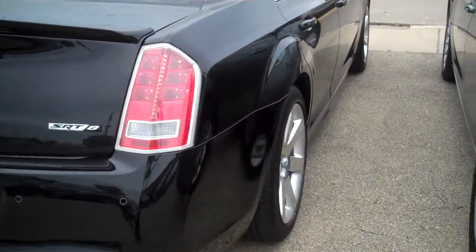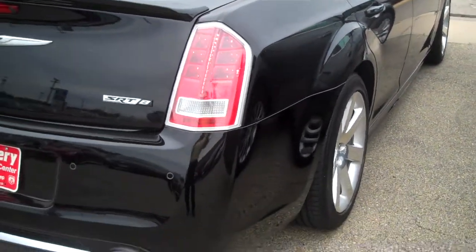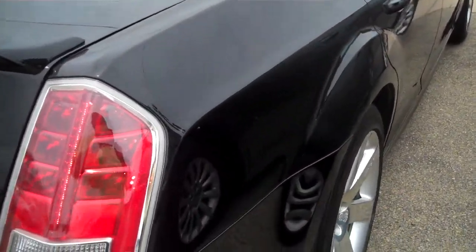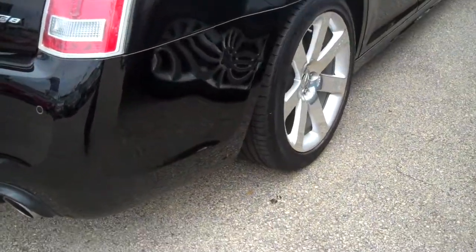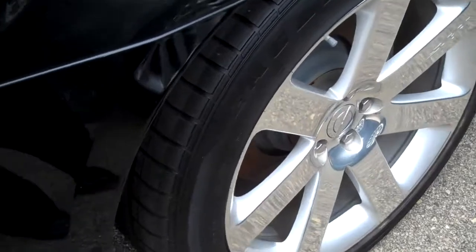I just wanted to take you around it real quick. I walked around the car and looked to see if I was able to find any dents, dings, scratches or scrapes, and checked the rims out to make sure there were no problems with those. You'll be happy to know that there are none.